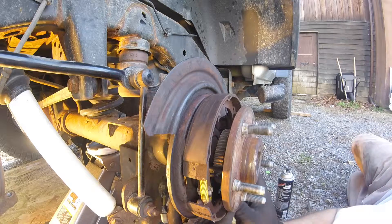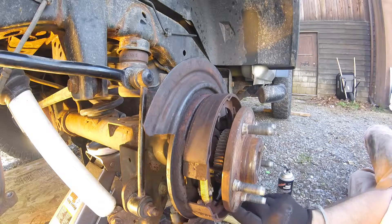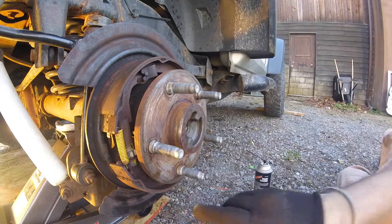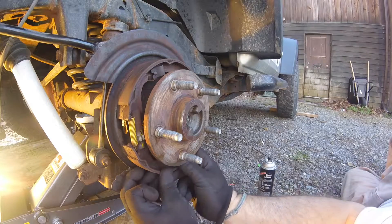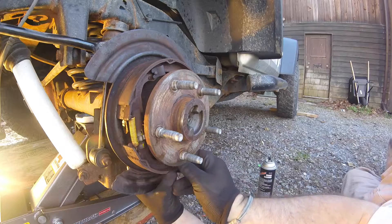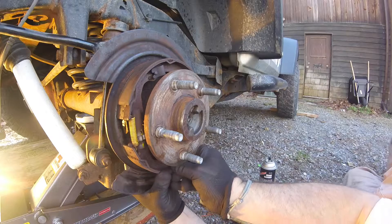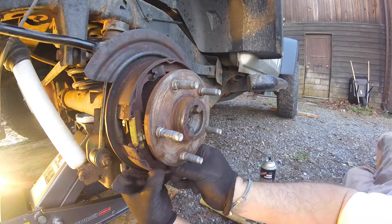That just goes on just like so. Alright, so you can see right here there's a pin — this goes in through the back, goes through this hole, and this tension spring goes on like so.